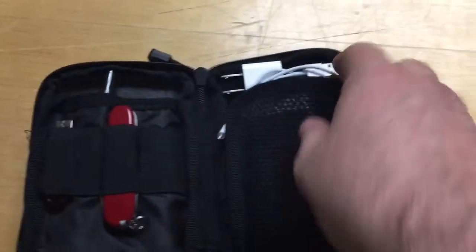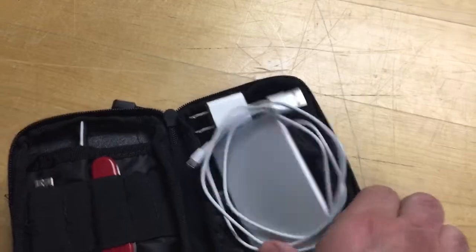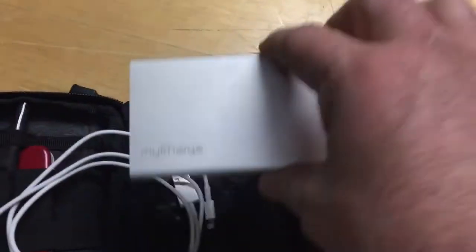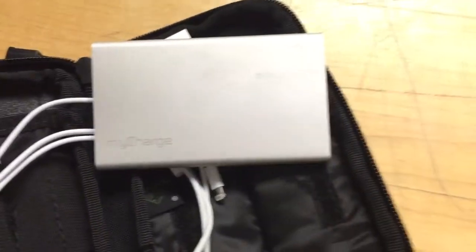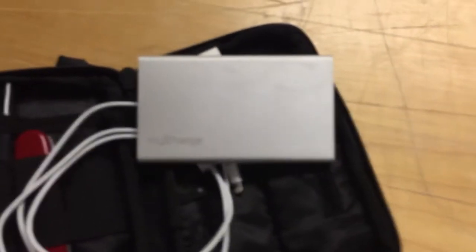So we're just going to open this up really quick — and it is this: the MyCharge Battery Backup. This is what I use for charging. I paid around $40 on sale and bought it at Best Buy, and it was a great deal. Couldn't be happier with it.